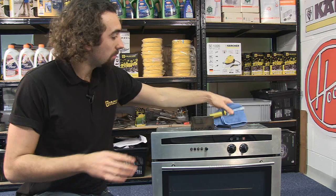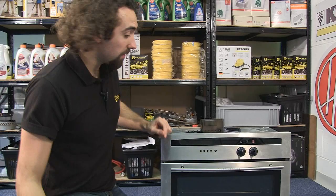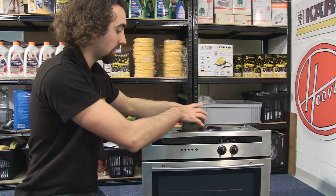To get the buttons off I'm going to prise them off using a flat blade screwdriver, and I'm just going to pop a cloth underneath so I don't damage the surface. Now I've got the buttons off, the next thing I need to do is remove the top panel so I can gain access to the timer module inside.